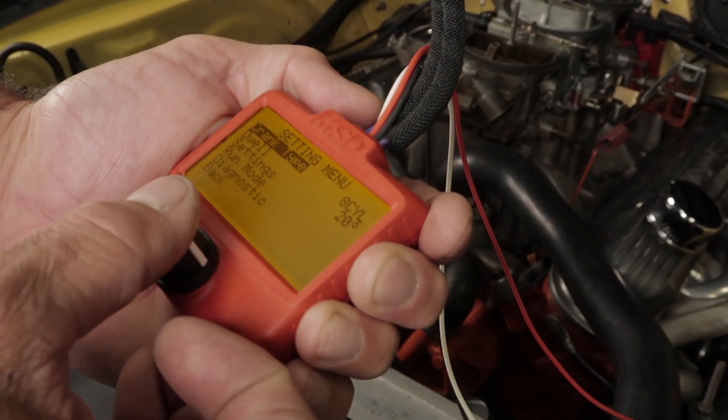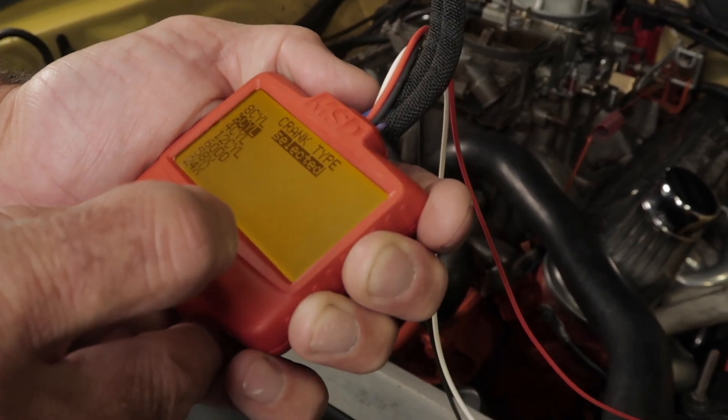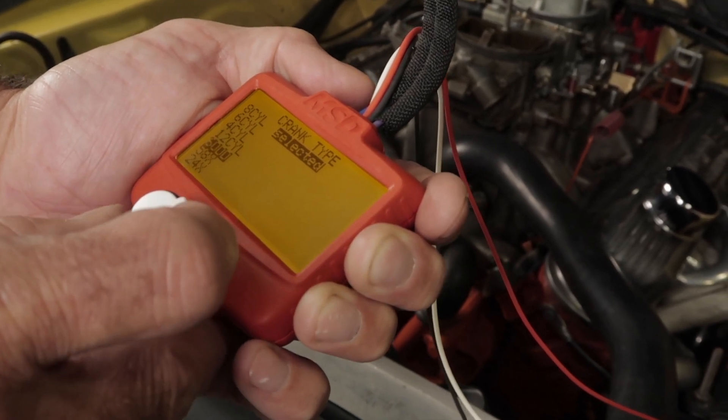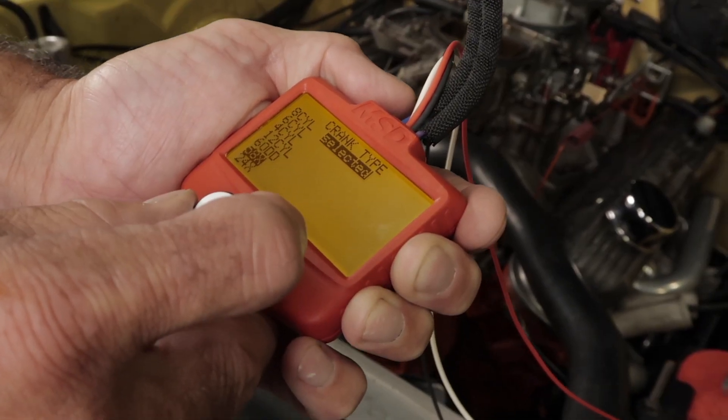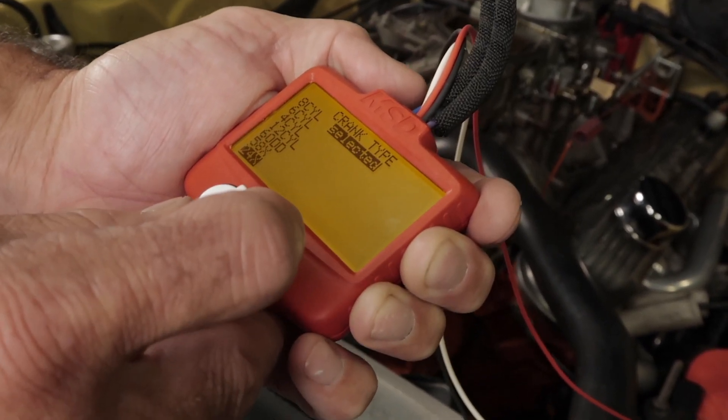If we select crank type, you'll find options for a variety of engines including eight, six, four, and twelve cylinders. There's also an option for a six cylinder odd engine. Scrolling down further, you'll notice options for coil per cylinder engines like the 58x and 24x LS setups.